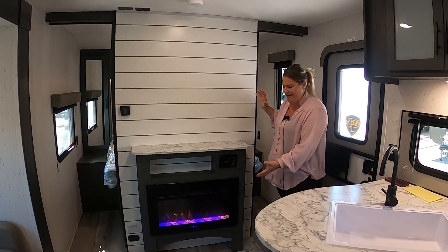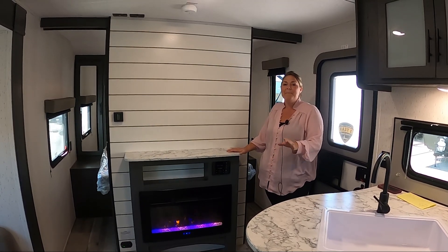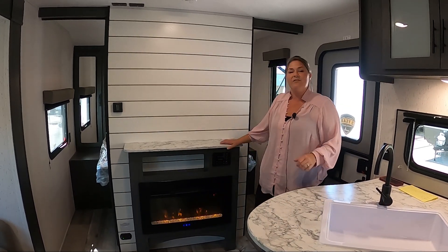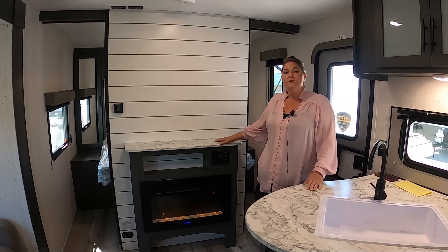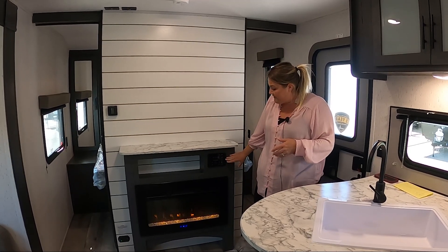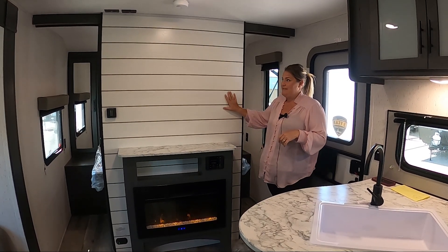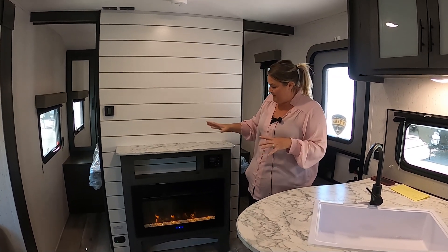In the entertainment center area of the Aspen Trail, they do have a fireplace. I personally love the purple color, but don't worry if you hate purple — it also goes to different colors like blue and yellow, so you can have a normal-looking fire. It has a thermostat so you can set it to the temperature you want, or turn it off to just have the ambience of the lighting. Here's your stereo radio — a cool little system, very easy to figure out, with inside-outside speakers. You've got a great big space for a flat screen TV with cable plugs already up here, so it's all really easy to make work.